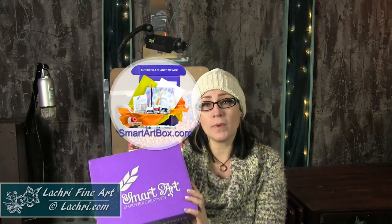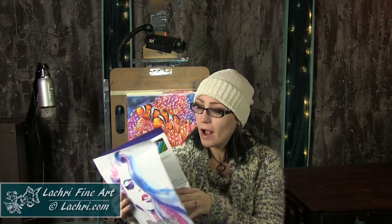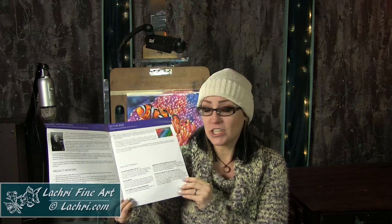This video is being sponsored by Smart Art Box. If you are unfamiliar with Smart Art Box, they are a monthly subscription box where every single month they send you a box full of full-size supplies — everything you need to complete your own project. Along with that, you get a brochure that walks you through the style, project pointers, the supplies, and step-by-step instructions on how to complete your project. So if it is a medium you've never worked in before, you're not going to feel totally lost. It definitely takes away some of the scary of trying something new.